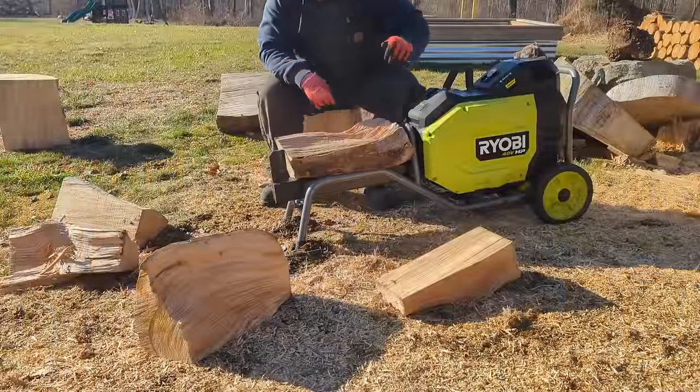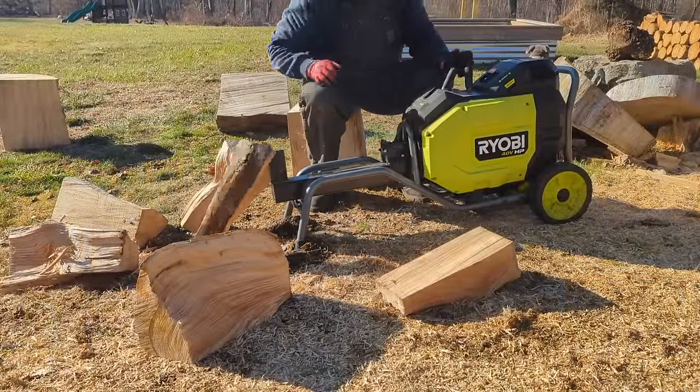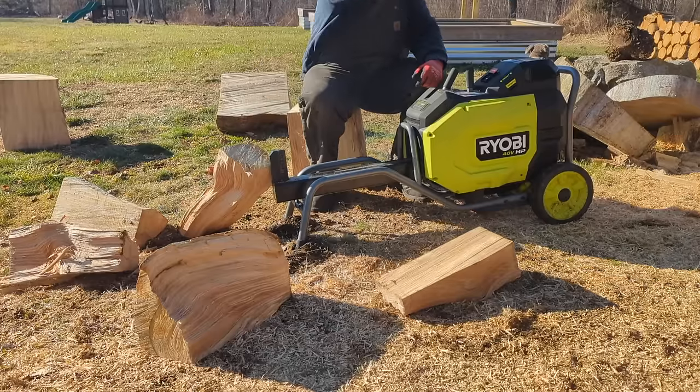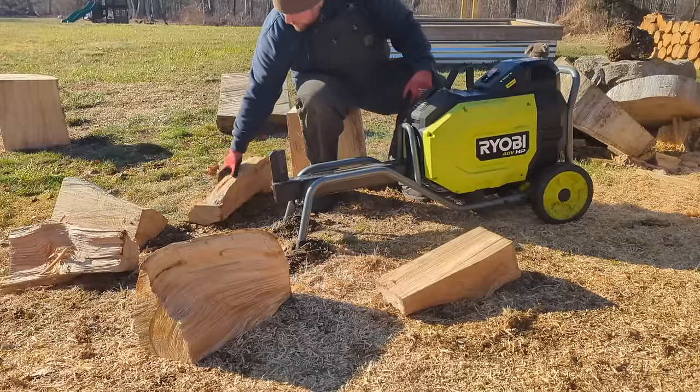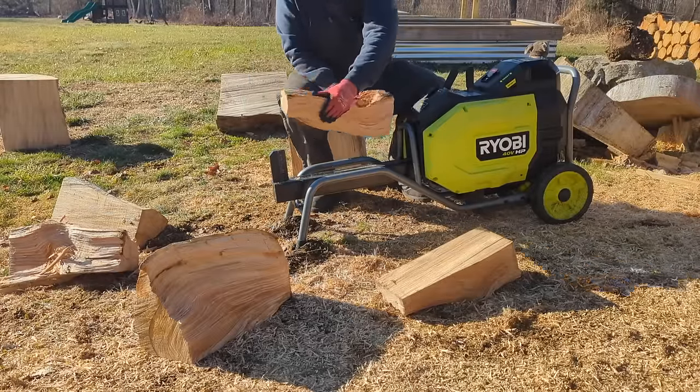Let's talk about some of the specs. It's got a splitting force of 12 tons, a two-second cycle time, a maximum log diameter of 10 inches, maximum length of 20 inches, weighs 177 pounds, and has a five-year limited warranty.